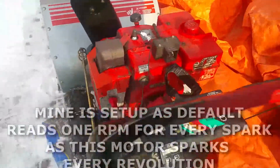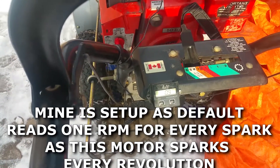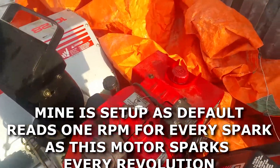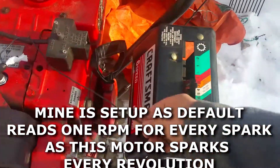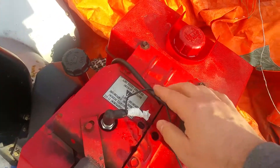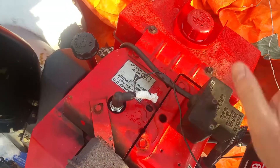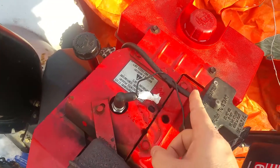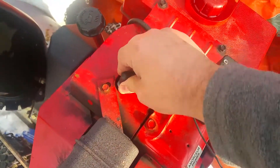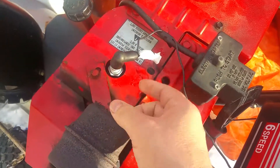I have my tachometer permanently installed on my snowblower. How does it work? It only has one wire, and I just taped it here for support onto the remote start or electric starter wire. The thing is, you wrap it around your spark plug wire.